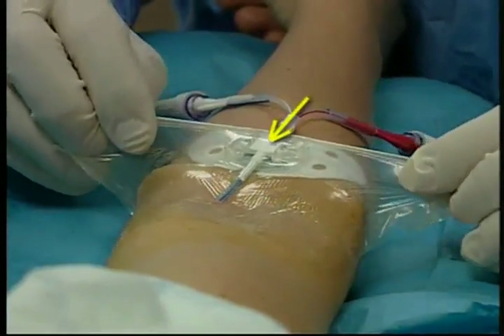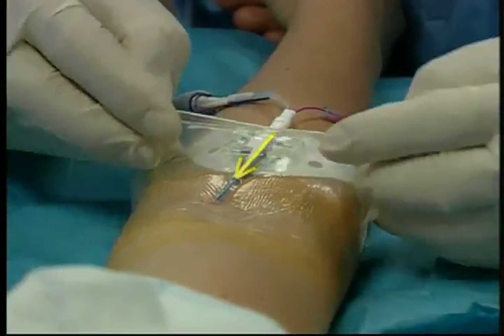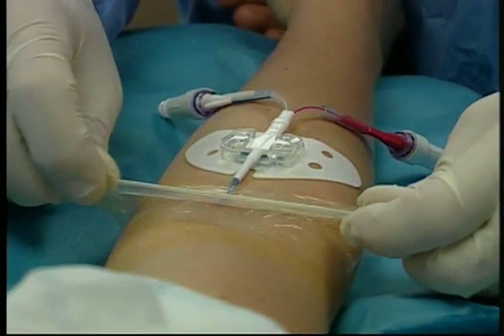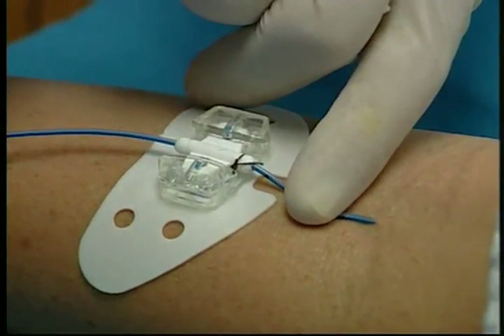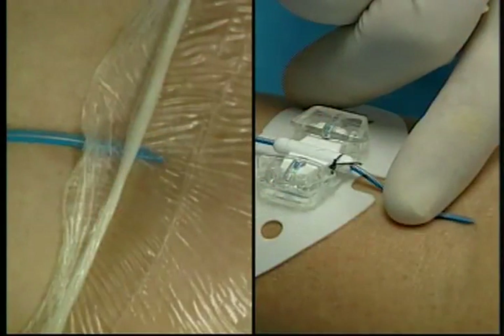Always work from the distal portion of the catheter toward the insertion site to avoid pulling the catheter. In order to stabilize the catheter and prevent migration, you may wish to leave a strip of transparent dressing over the insertion site. Or if you choose to remove the entire dressing, simply apply a gloved finger to the catheter near the insertion site. Use either method to maintain the catheter's position throughout the STATLOK device removal.